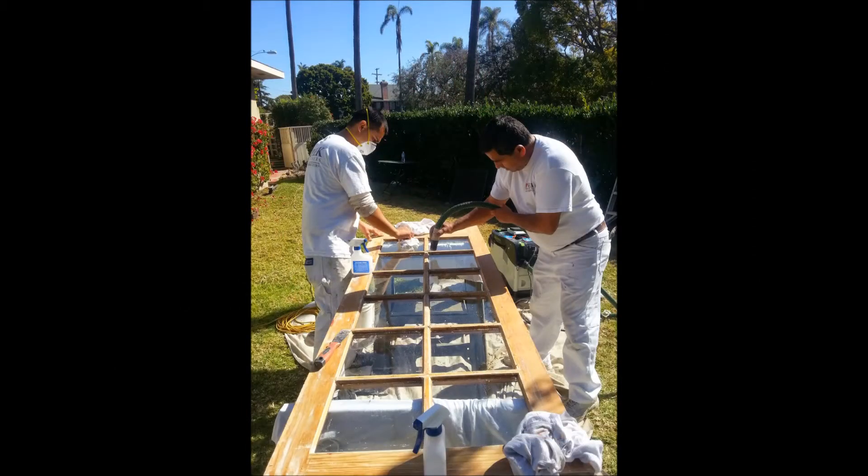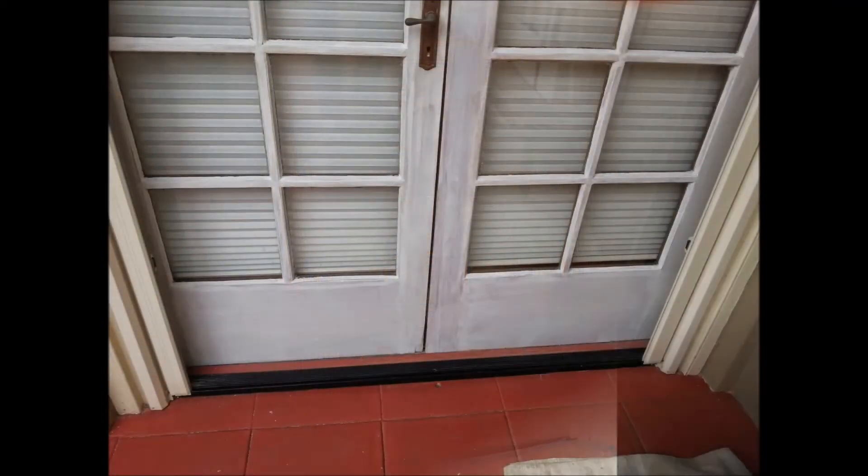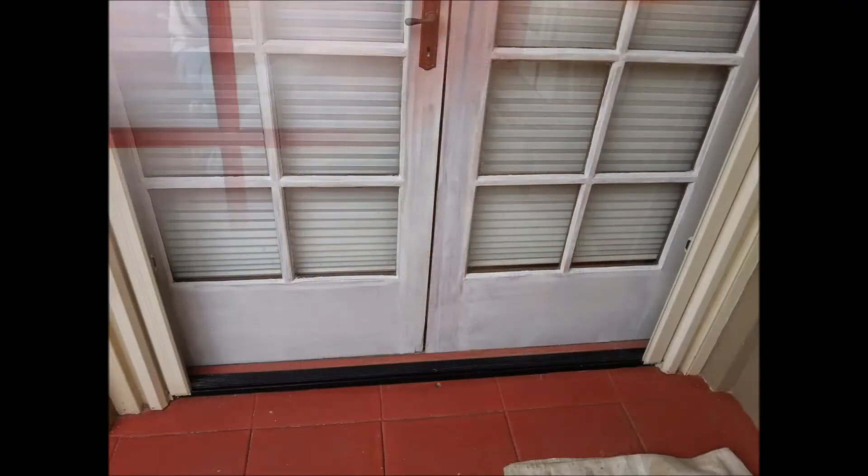So the guys went hard to work at stripping most of the surfaces. As you can see here, these doors are ready for primer and then a finished coat of Benjamin Moore Aura, for durability.